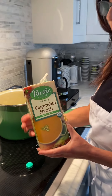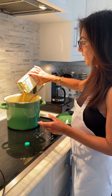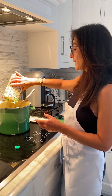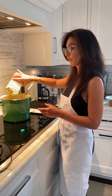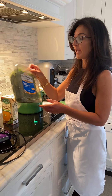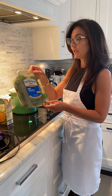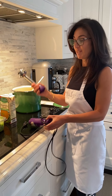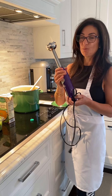I'm going to add the broth and then bring everything to a boil. Once it comes to a boil, I'll cook it for about another 20 minutes. Then I'm going to add some baby spinach and let it wilt, and use this amazing tool — the immersion blender — to blend the soup.